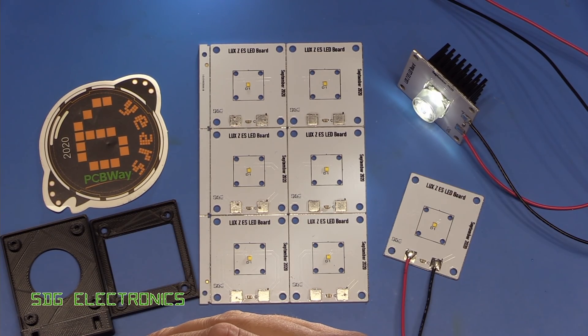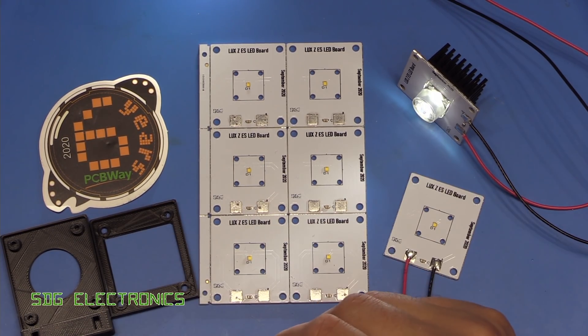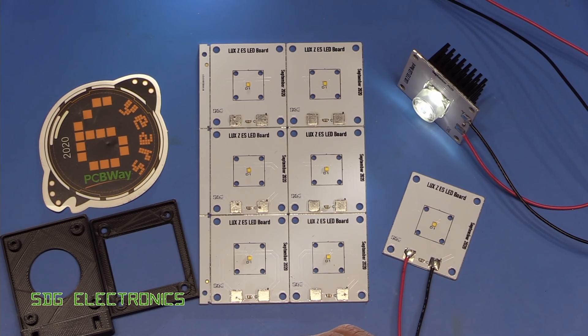Hopefully you found the video useful — maybe you'll find your own application for some of these tiny Luxian Z LEDs. It's just amazing the amount of light you can get out from such a tiny footprint. A big thank you to all of my Patreon supporters — without you I wouldn't be able to buy all of these parts to do these projects. Also a big thank you to PCBWay for providing these PCBs for this project, so don't forget to visit them if you're thinking about getting some metal clad PCBs made. Thanks for watching.